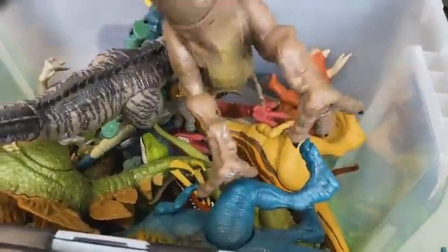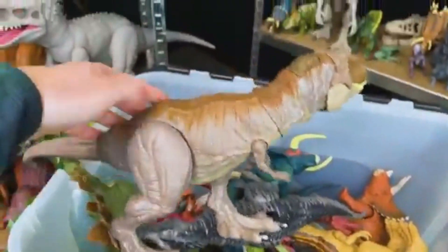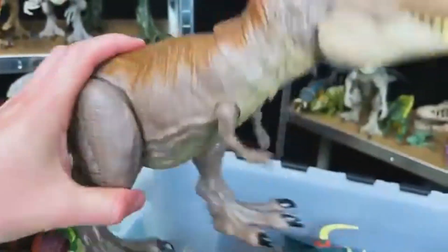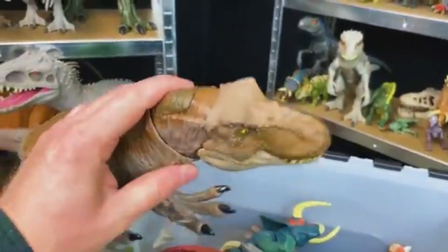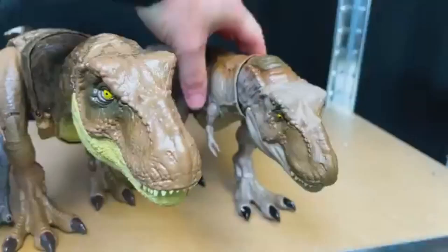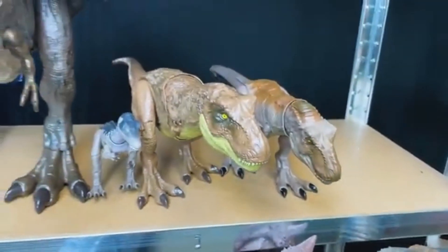We've still got another T-Rex in here — here's another one. This is kind of almost gray colored with brown on the top and a light underbelly. This T-Rex has a button near the head that you can press for the roar. Right next to the other T-Rex.